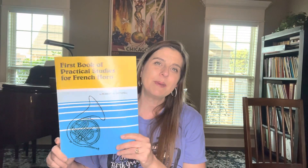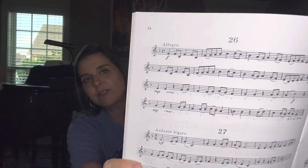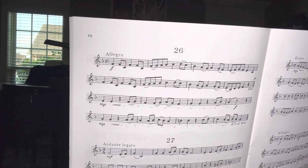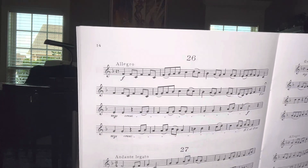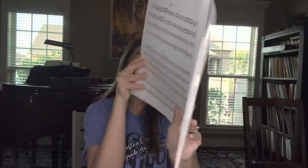Hello, it's the Horn Tutor again. We're back in the Getchel book — we are on to number 26. We have a marking of allegro, so we're going to go a little faster this time: quarter note equals 112. We also have a DC al Fine, which means Da Capo — go back to the top and play to the Fine, play to the end. Alright, let's find our first pitch, which is F.